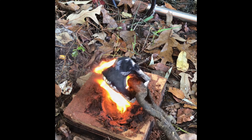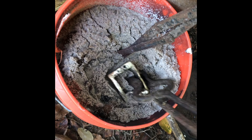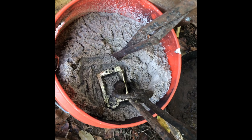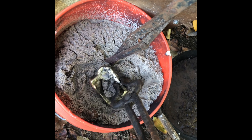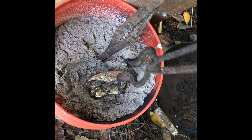I'll show you guys what it looks like. I'm at my cooling sand here. This is just plain sand that's been left out, so it's got water in it — it's not like dunking it in water and shocking it. That's how you can get things to kind of explode on you.